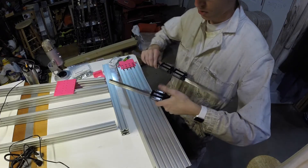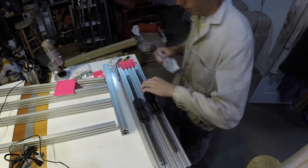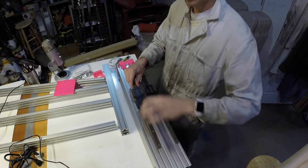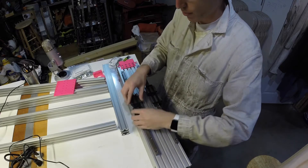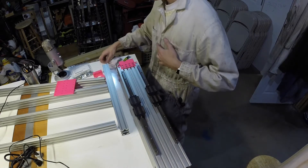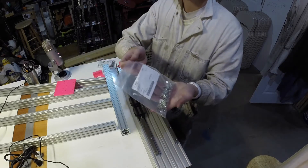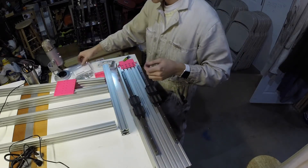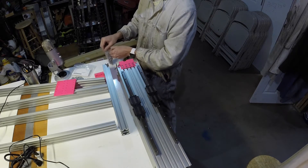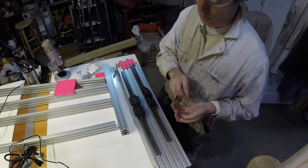Next up we're going to take two of our linear rails and give them a quick wipe down. I've already carefully put two rail cars on each one, back to back, so the silver pieces are on the outside. We're going to need our M4x14 bolts and M4 T-nuts — a whole bunch of them. We'll preload one into each hole on the rail. There are nine on each rail, so you'll need 18 bolts and nuts.